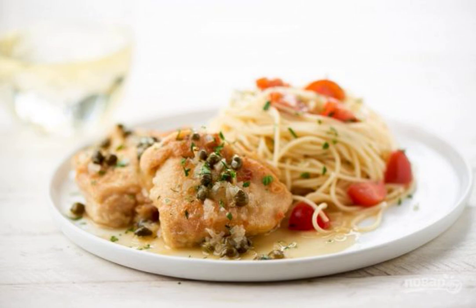Piccata is a basic Italian hot dish, prepared everywhere on weekdays. It consists of thin pieces of chicken breast fried in breadcrumbs, and served on the side with spaghetti. It will be very tasty.